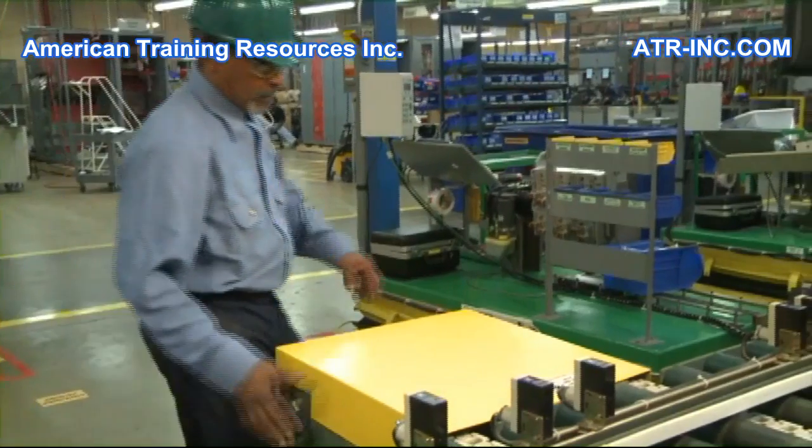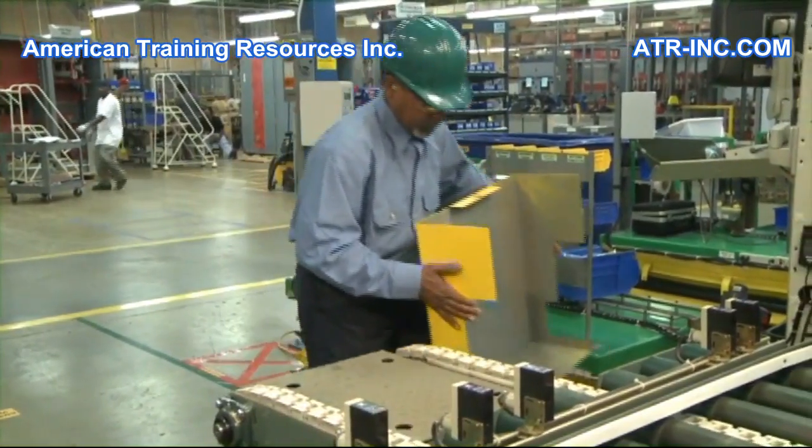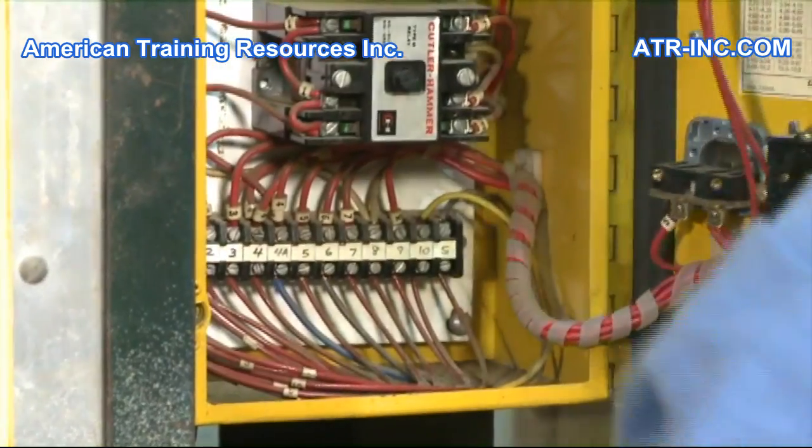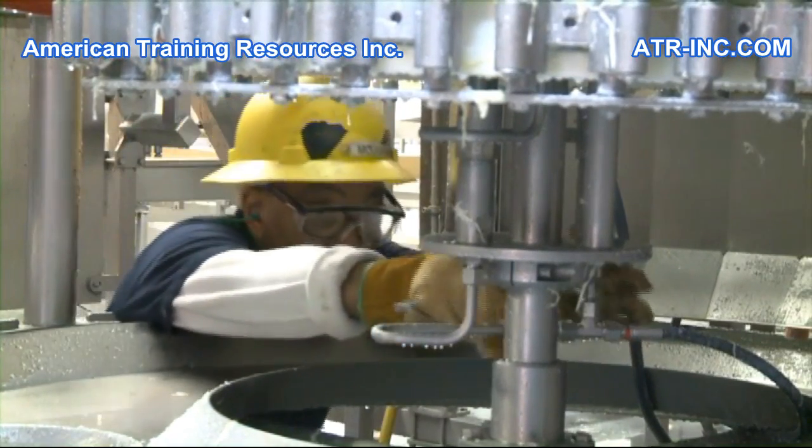Performing a lockout tagout is required when a worker removes or bypasses machine guarding, electrical cover plates, interlock switches, or other safety devices resulting in exposure to hazards.